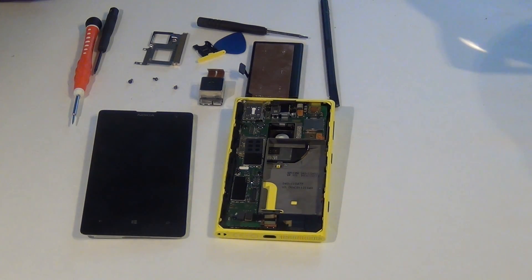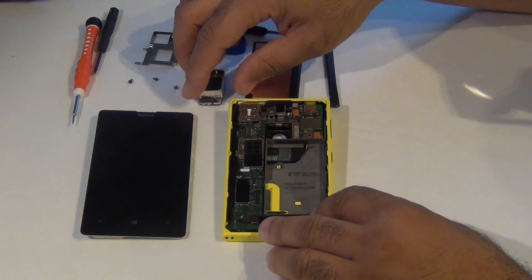Let's put our phone back together. First thing you want to do is reinsert the camera.